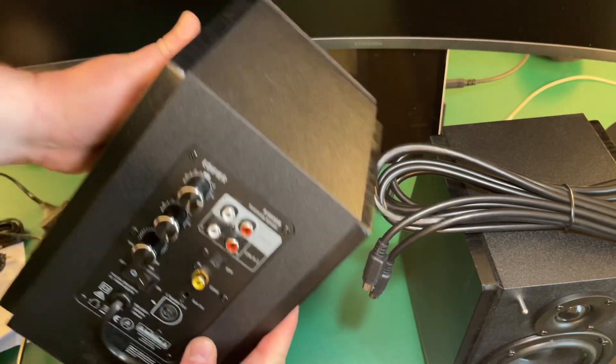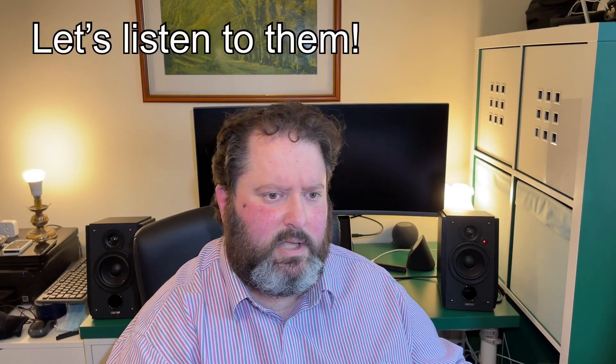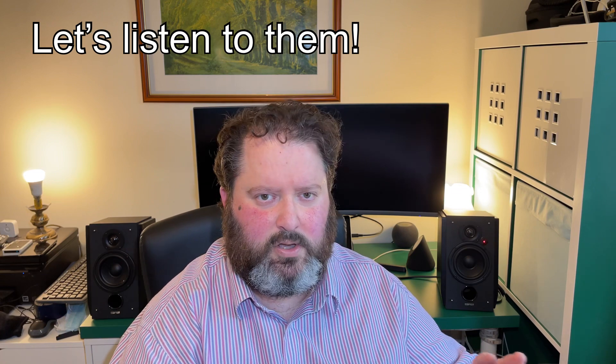Now you've seen everything you get in the box — there are a lot of accessories. You can see they're powered on; there are the red lights. Using the remote, you can switch between the different line-ins: line one, line two, optical, coaxial — it's all there on the remote — and Bluetooth. So if we pick Bluetooth, you'll see it's flashing Bluetooth.